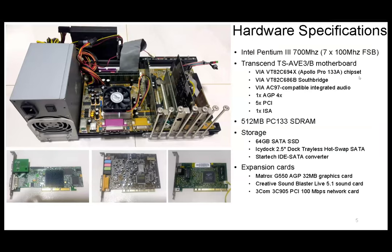So this is the specifications. It's a Pentium 3 700 MHz on the Transcend motherboard with these chipsets. Notice that the slots are AGP, PCI, and ISA. Most modern motherboards don't have any of these — it's all PCI Express today. I chose this one because of these three different types of connectors, so it's easy to test a wide range of cards.